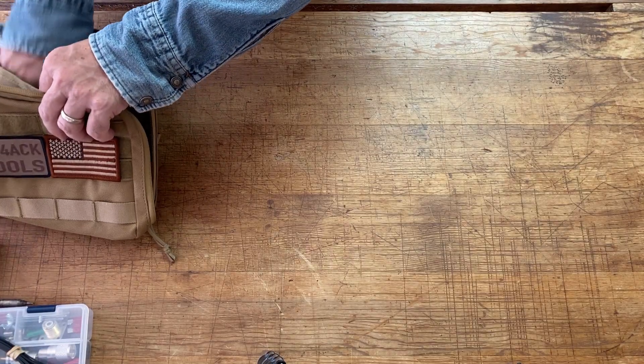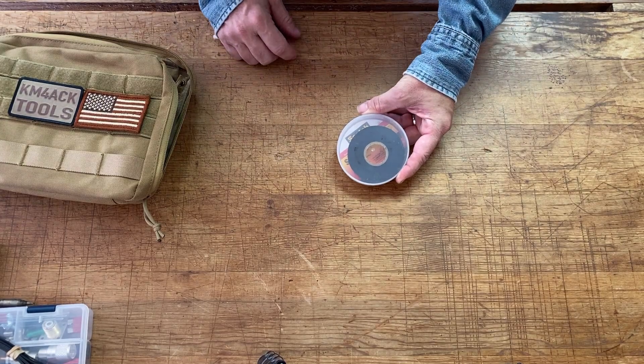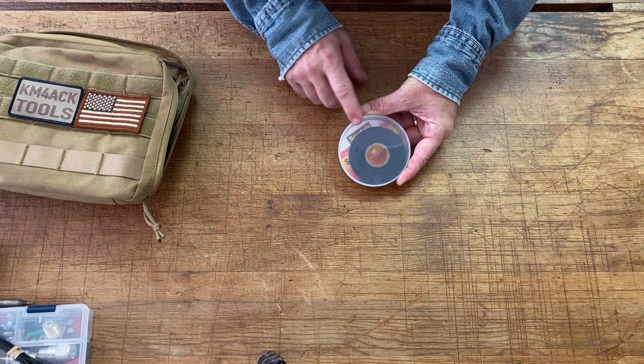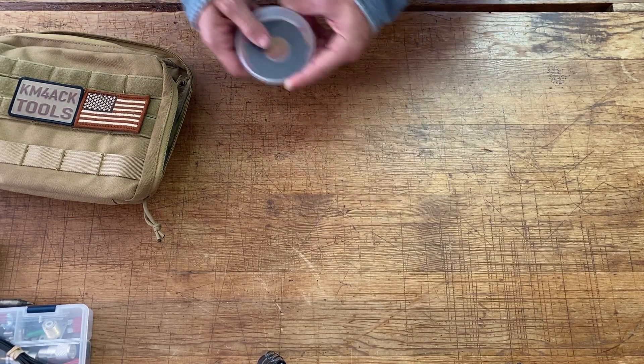In addition to that, I keep a roll of electrical tape. If I nick a wire and don't have the proper size heat shrink, I may just throw some electrical tape on it until I can get back to the house and make a better repair.